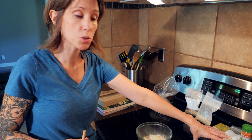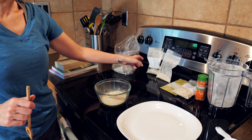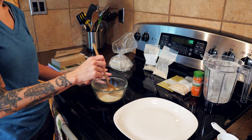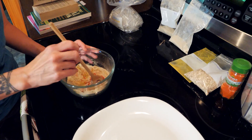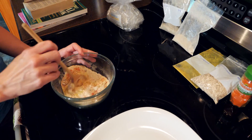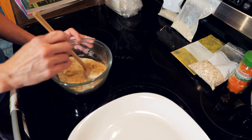I put in an eighth of a cup of goldenseal, an eighth of a cup of marshmallow, a sixteenth of a cup of cayenne pepper, and then a quarter cup each of the echinacea and the astragalus. Now we're just going to stir those all together. The ingredients don't have to be 100% exact — it's more a rough ratio.